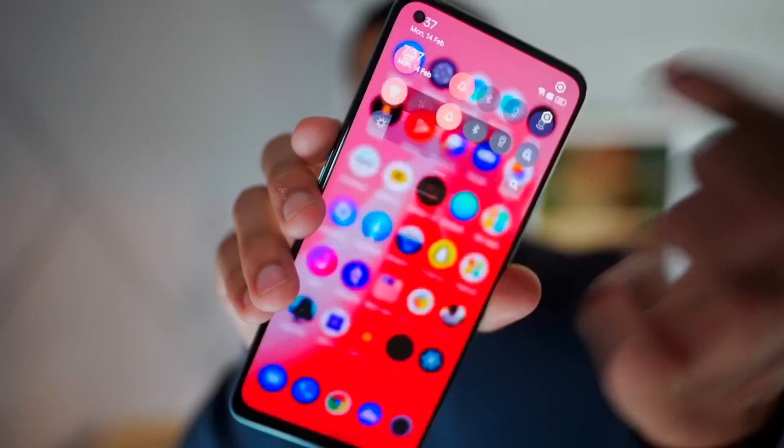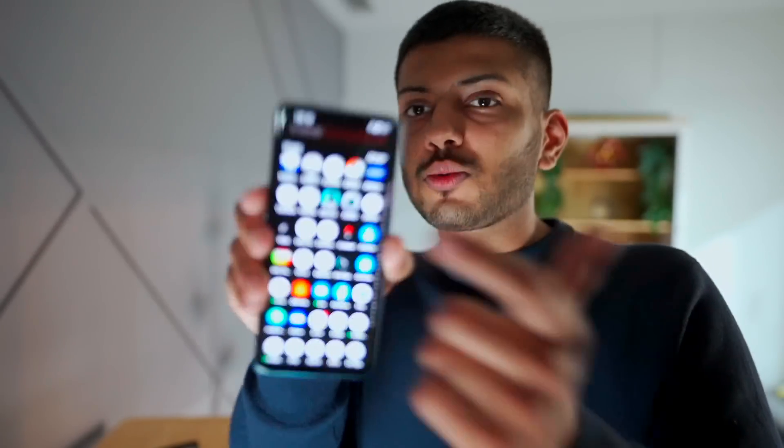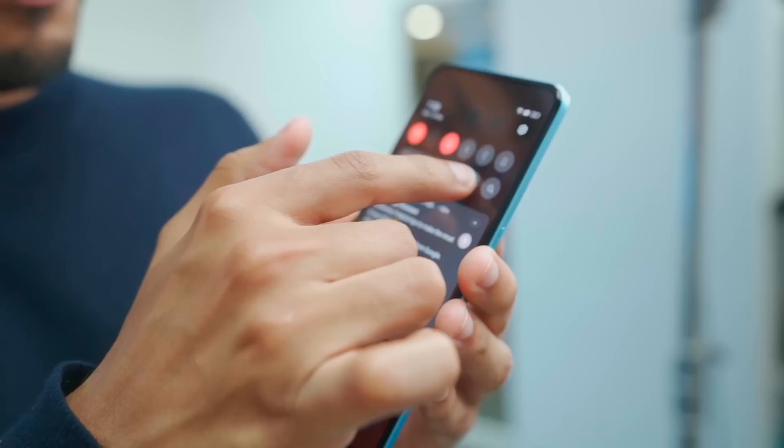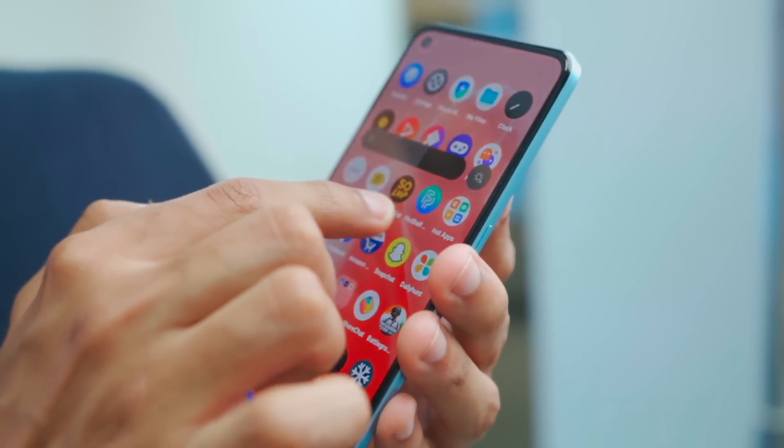There are also DC dimming options. So if you're in low light, I'll show you the screen — although it's dark, you can't see the flicker on the screen, which makes it easy to record video. One more thing I noticed: if the brightness is low, there is very slight vibration, and the vibration motor overall is very good.